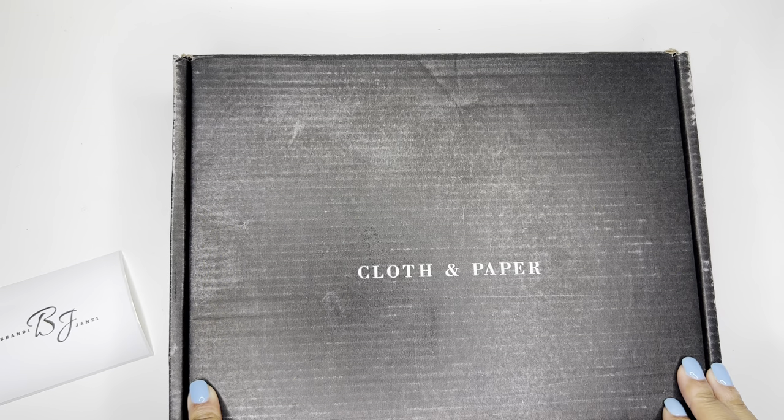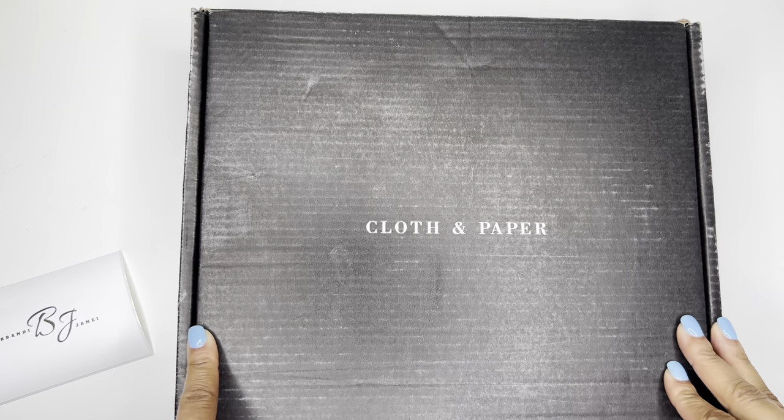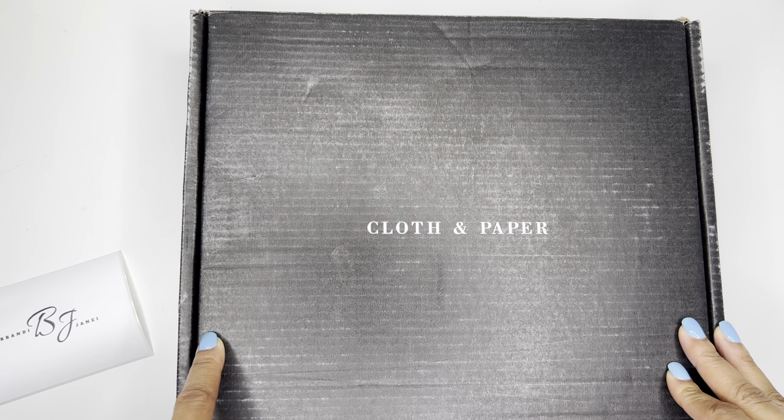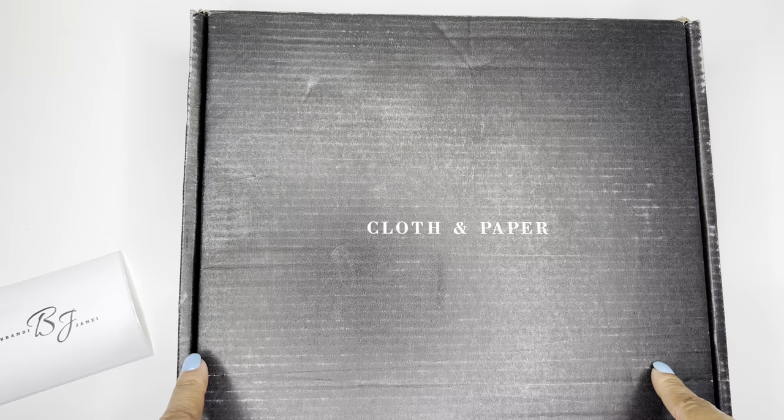Hello, it's Brainy Jenae. Thank you for tuning in to my channel today. In today's video, we're going to see what's inside this cloth and paper soapbox. So if you're interested in seeing what's inside this box, please be sure to stay tuned.